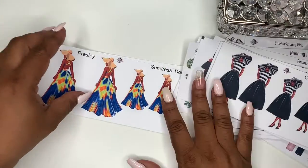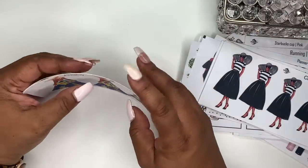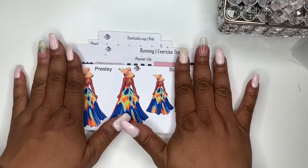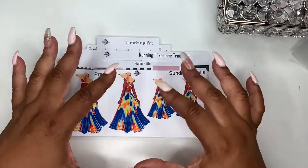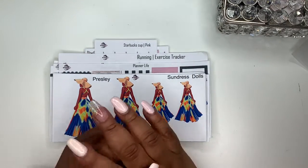Then with the Sundress Dolls we have Presley and we have Camille — there's one more in this one as well but she may be out next week. That's it for my new releases! I hope you enjoyed today's. In the comments please let me know what your favorites are from the new releases — I'd love to hear from you. Talk to you later, bye!